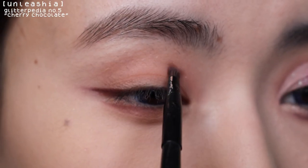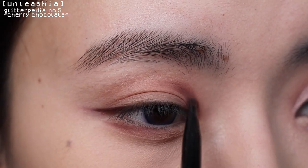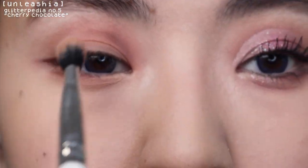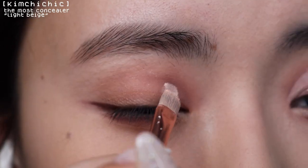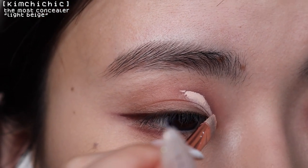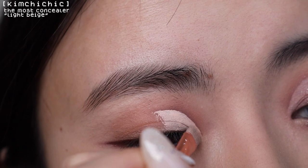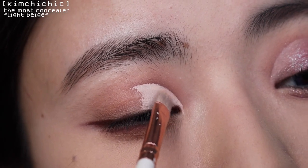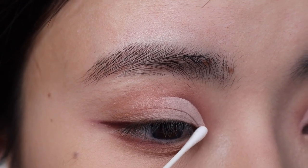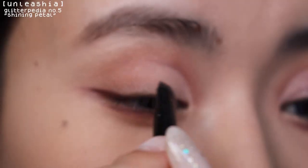Using the same shade, I'm going to sketch out my half cut crease. Blending it out, it low-key looks like I have a black eye, but once you cut the crease it'll look fine — I promise, because I was a little scared too. Now I'm just cutting my crease with the same concealer I used earlier. Make sure when cutting your crease, you want to bring it out next to your inner corner so it's like an open circle. Then using my fingers to blend the edge and a q-tip to wipe off the excess concealer.